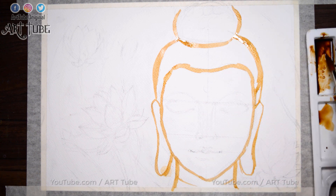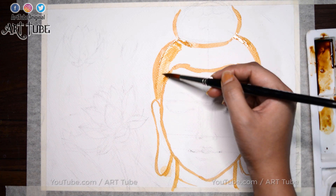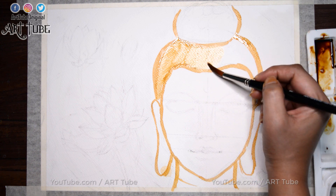For lighter tone, use more water and less color. And for darker tone, use less water and more color.